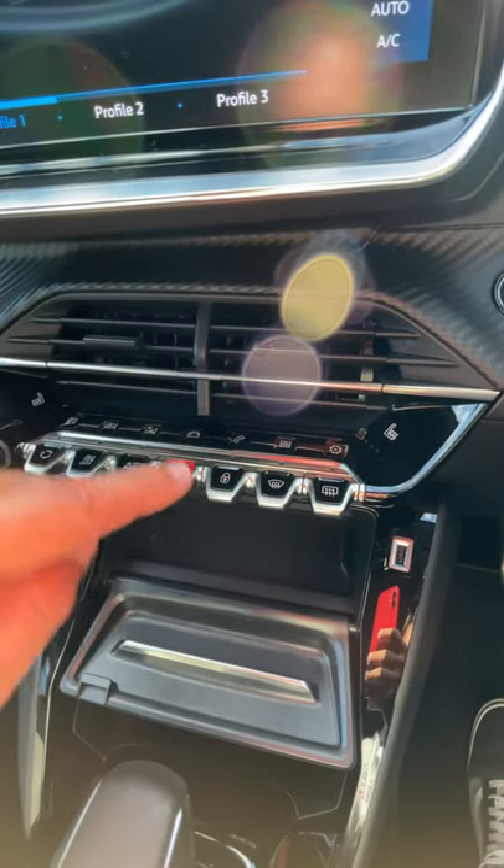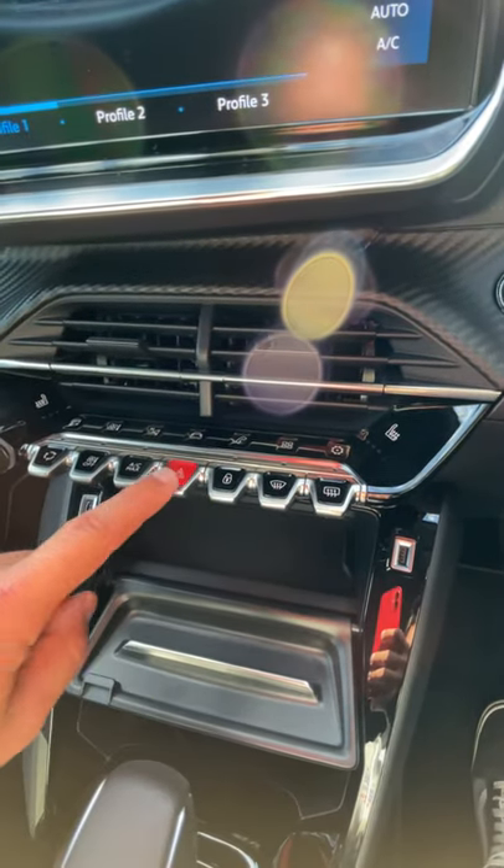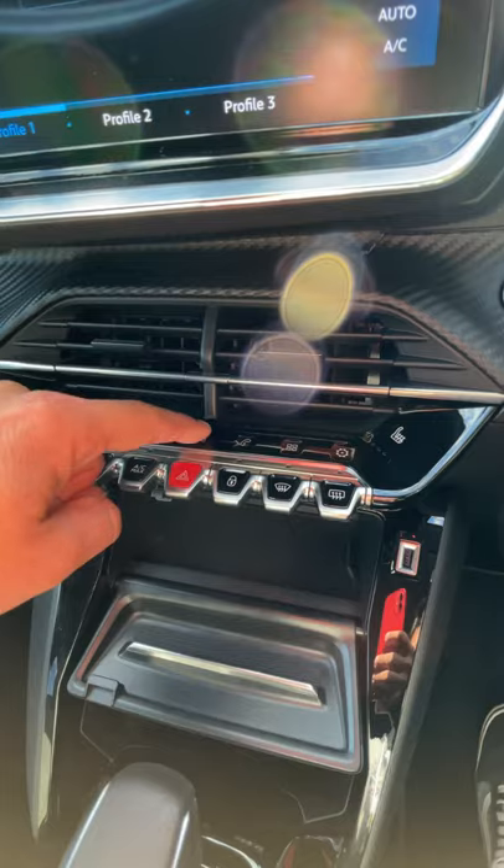The top row are all touch buttons and these are all sort of trigger buttons — you can press them but you have to touch those.